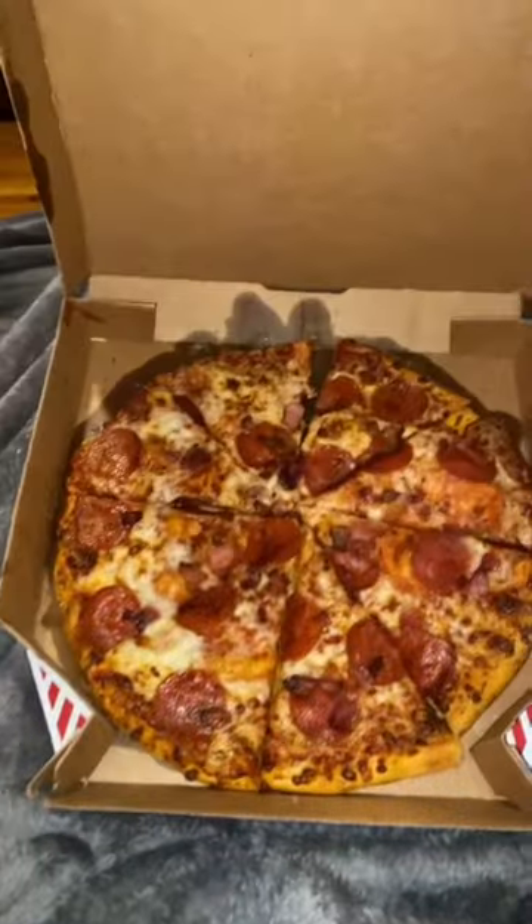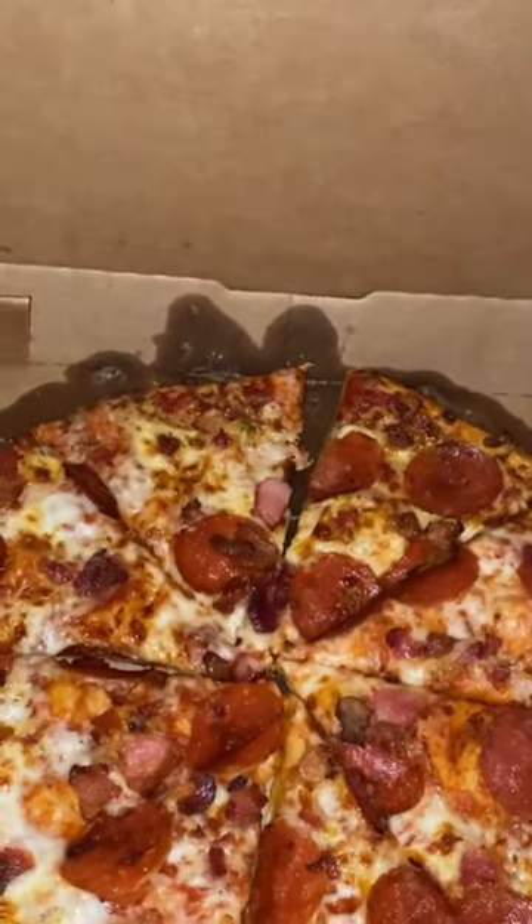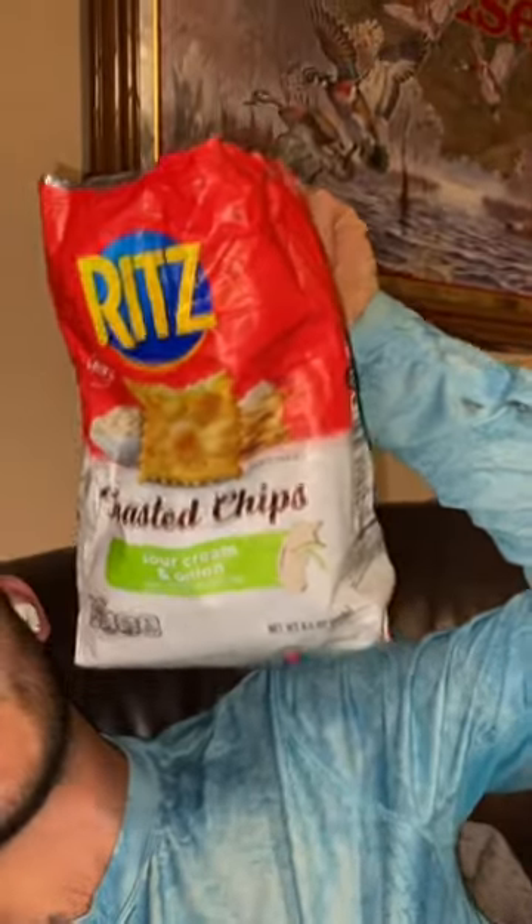So this is an eight dollar Domino's pizza. Right off the bat we can tell that it's pretty greasy. I ate the whole thing except for one slice because there's a piece of bell pepper in there and I didn't order bell pepper on the pizza, so I don't understand — but that's beside the point. Have you ever tried these toasted chips? Amazing, love them.